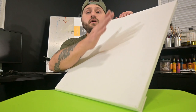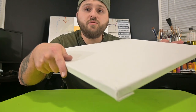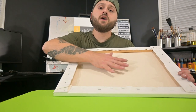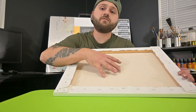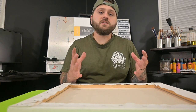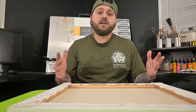Our canvas is completed — nice and tight like a drum, edges nice and flush. Now we're ready to paint. I would apply at least two to three layers of gesso over this. I like to spray the backs with water before starting that process — the water soaks into the fibers and as it dries it tightens and pulls that canvas even tighter.